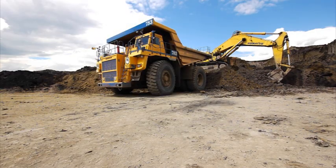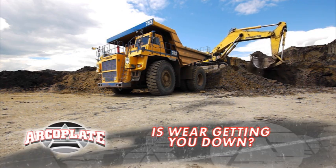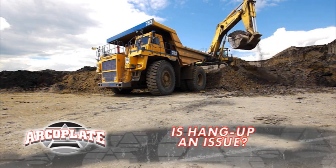I need some real help with my excavator buckets. Not only are they wearing away, some have hit some real sticky dirt. If they're not getting wear plates replaced, they're in the washdown area.